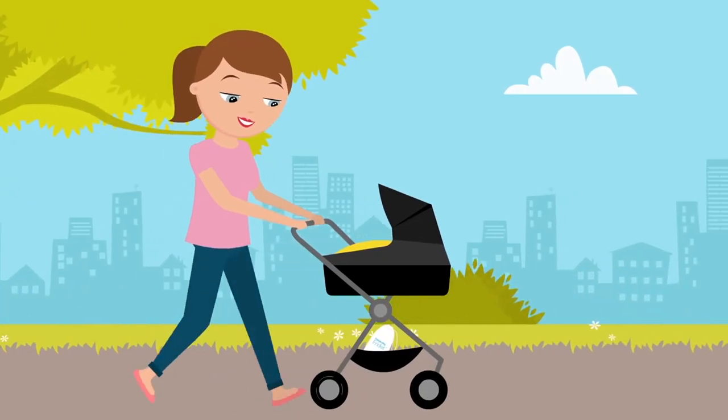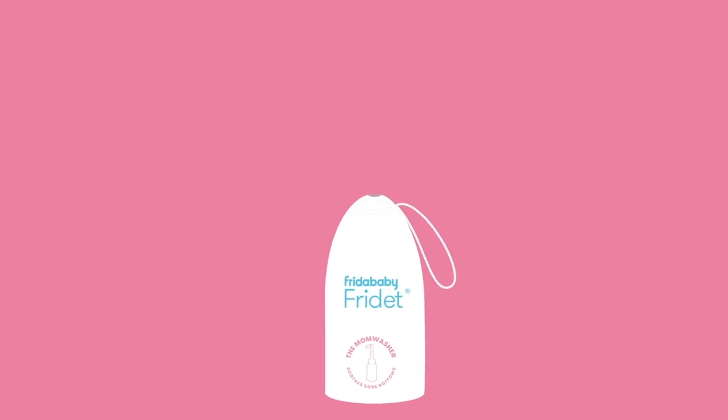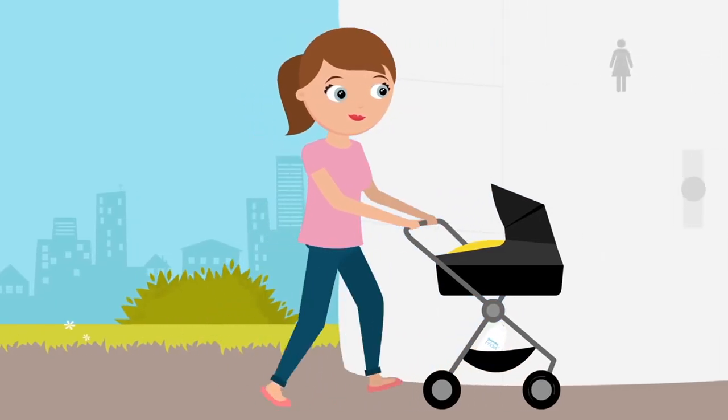Heading out with the baby? Don't slow the healing process. There's a waterproof travel bag for when you're out on the town, using another in lieu of your loo.